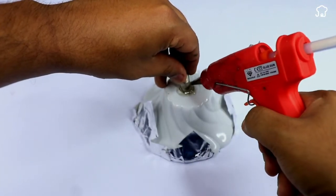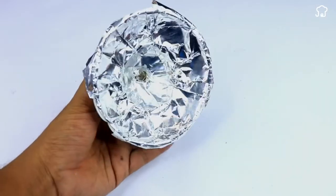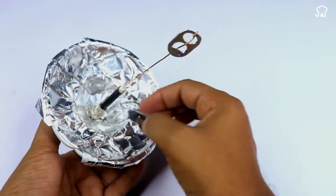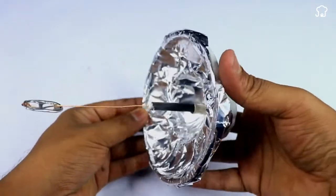We'll take the cable with the seal that we had reserved and we'll screw it on the top of the lid. With this, we have the receiver antenna ready.